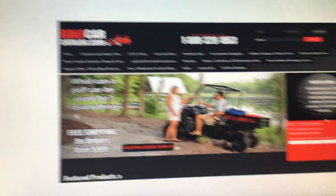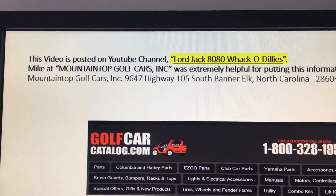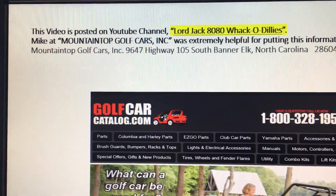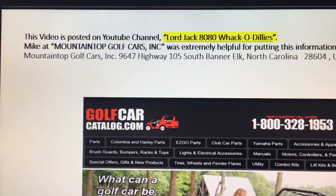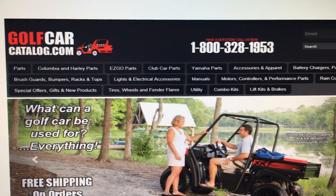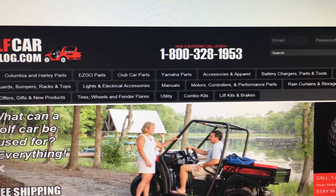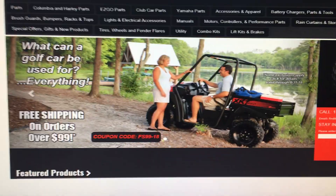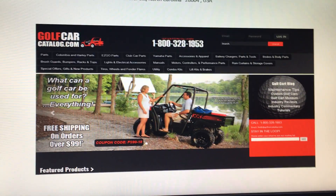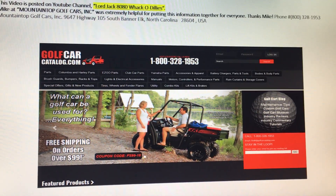I got a lot of help doing this. Our website is LordJack8080Whackadillies — that's where this video will be posted. I do want to thank Mike at Mountain Golf Cars, Inc. He was extremely helpful for putting this information together. That's his website, GolfCarCatalog.com, and his number is 1-800-328-1953. I couldn't have done this project without him. Thanks again, Mike. Okay guys, until next time, have a good day.